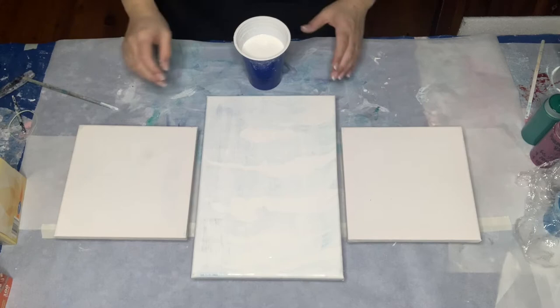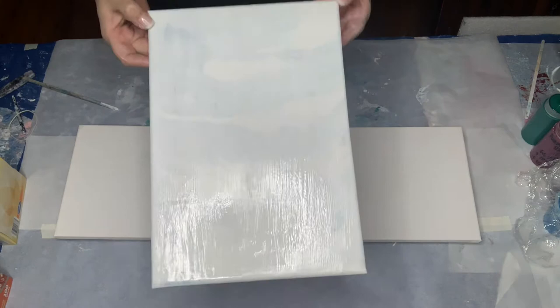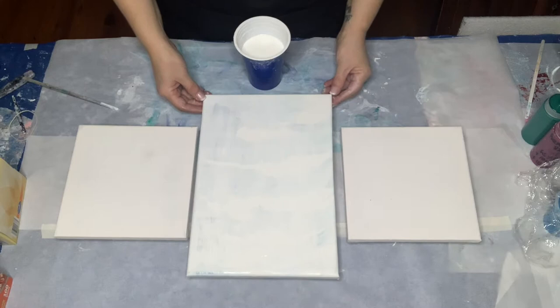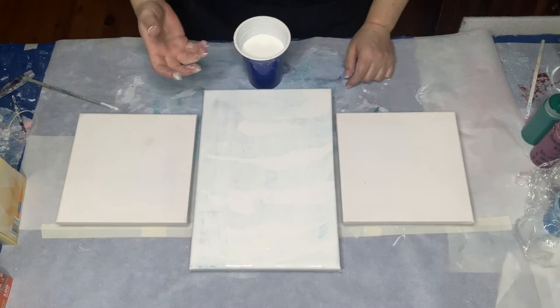I'm going to pour down a white base first. This canvas is one — you can probably see through there — there is a bit of a design behind there. It was a canvas that I didn't like and I have just painted it with white just to see. Hopefully that will be enough to block any of the blue from coming through. We'll see how it goes — if it doesn't work, I will try again.